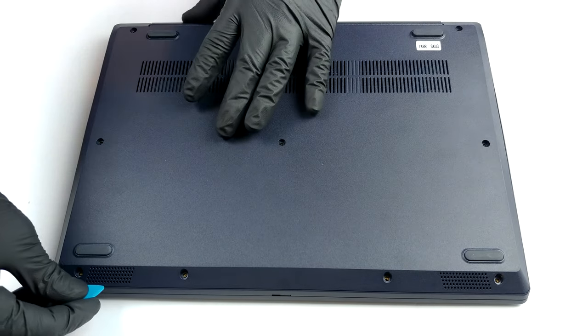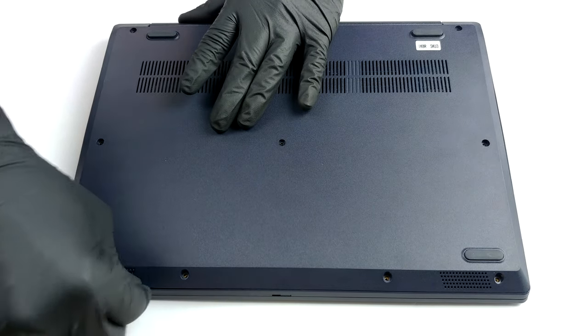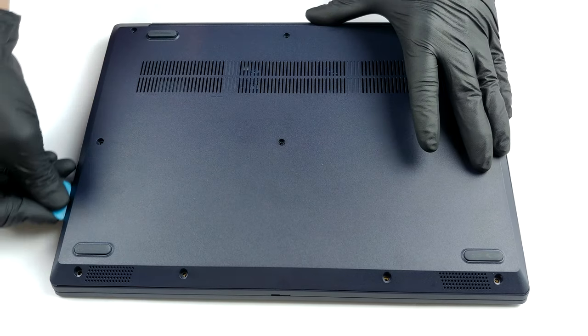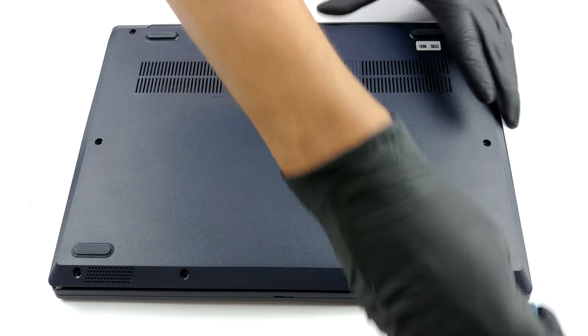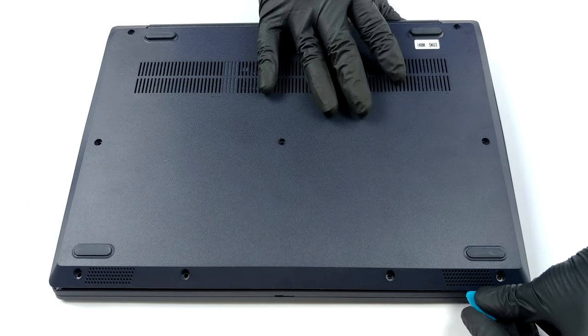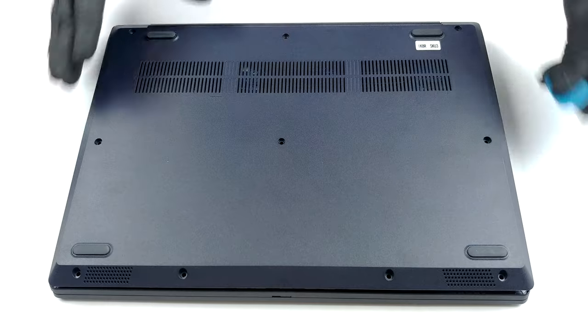First, there are 10 Phillips head screws you need to remove. Then, pry the bottom panel with a guitar pick or another plastic tool, and lift the panel away. Keep in mind that both the chassis and the bottom plate are made out of plastic, so you might want to be more gentle when prying it away.